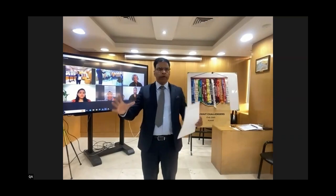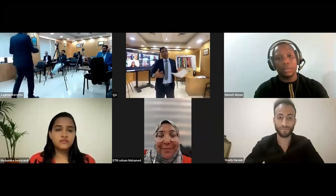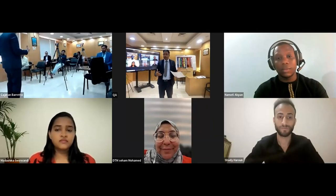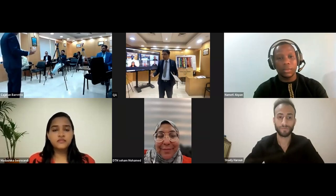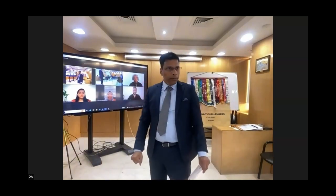I just wanted to brief everyone, because there are many new faces here and those who might have not experienced hybrid meetings — what you are supposed to do. Keep in mind we are in a new era where hybrid is the new normal, where we need to communicate not just to the audience who are in the room, but who are joining us from all over the world.